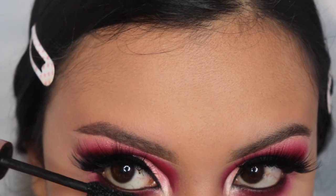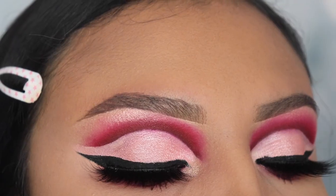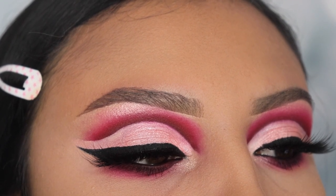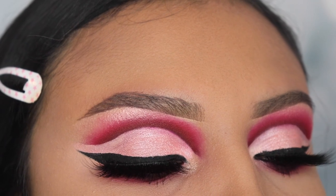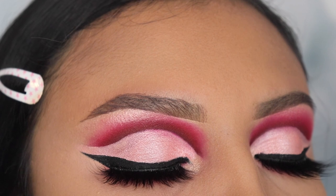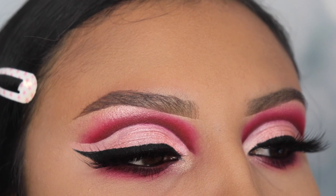I'm also going to be applying this on my brow bone using the clean brush I previously used to blend the shades together. And I'm of course going to be applying some mascara on my lower lash line. This is the end of this tutorial — thank you so much for watching. Don't forget to click the subscribe button and give this video a big thumbs up. I'll see you in the next video!